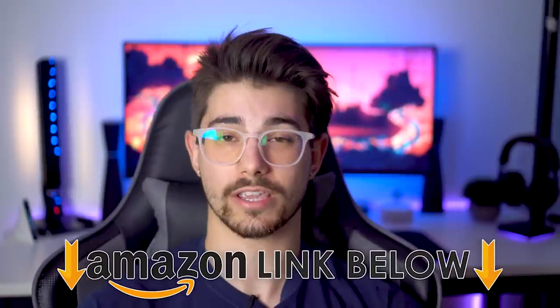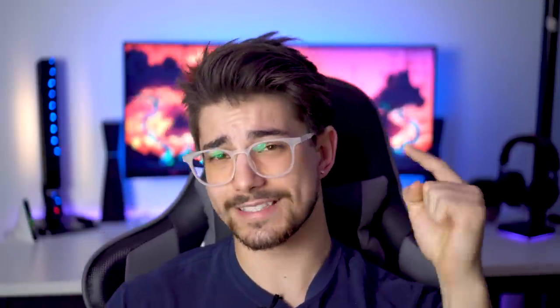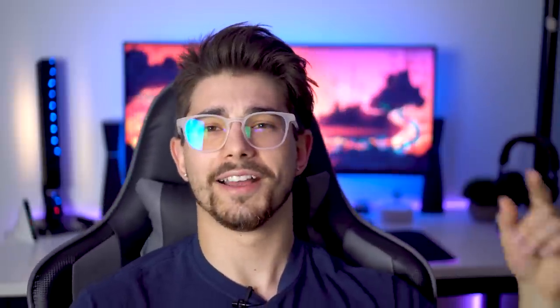If this review helped you out, throw a like below. I do a bunch of gaming tech reviews, so subscribe — we're trying to get to 10,000 subscribers by December. This was Consumer Tech Review, and I'll see you guys later.